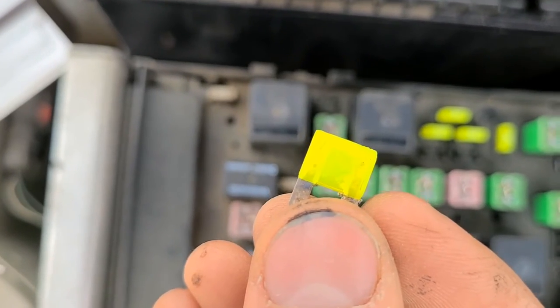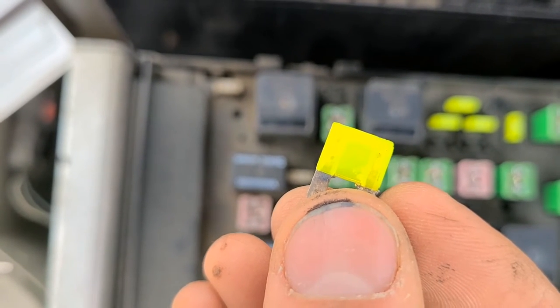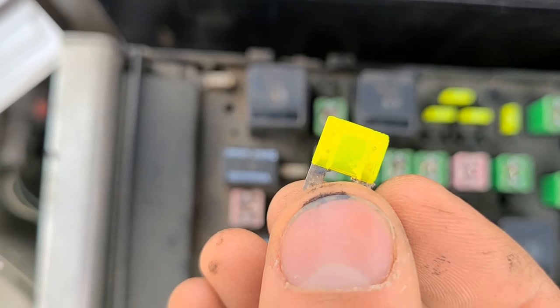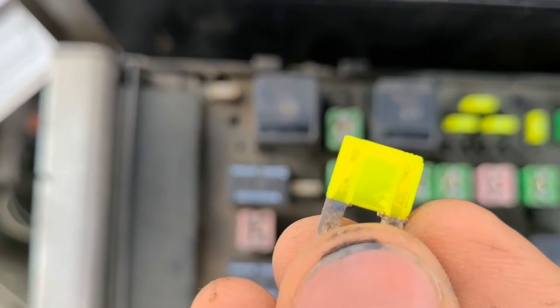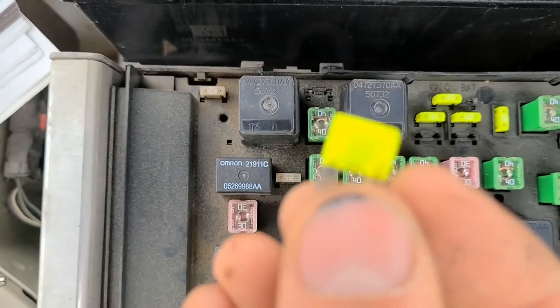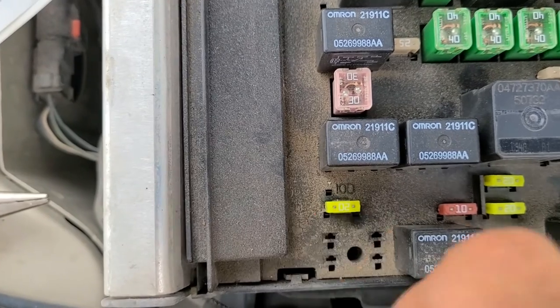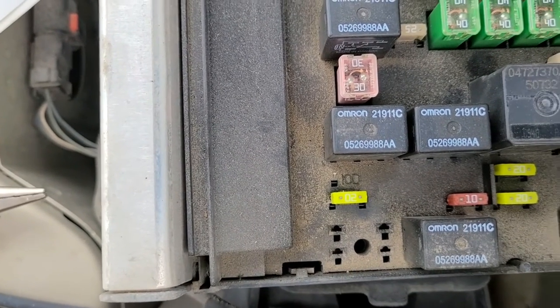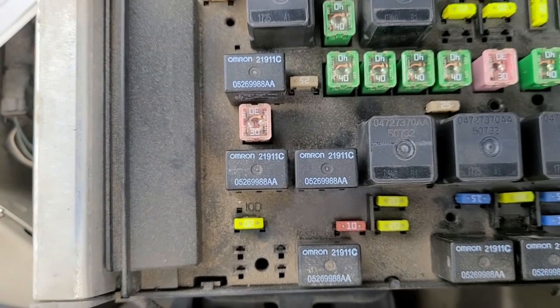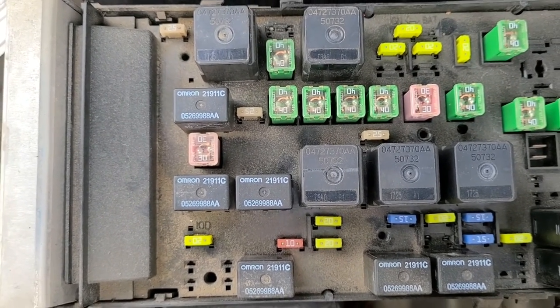In my case this was the burnt fuse, and that's why the radio didn't work — it was the 20 amp IOD fuse. This is how a burnt fuse looks: the wire inside will be broken or cracked. I just used a different fuse, put it in to test it, and the radio started right away. But I will still show you one more fuse to check and a relay which can also go bad sometimes.